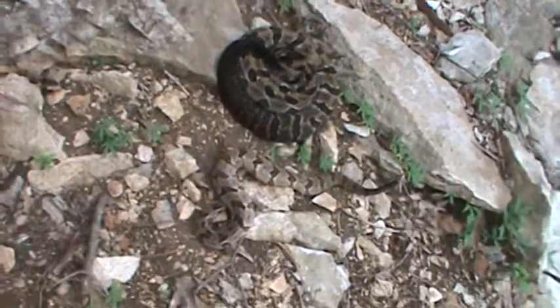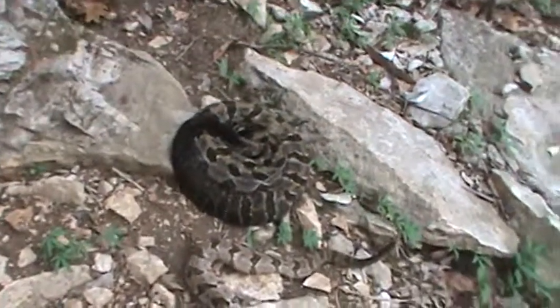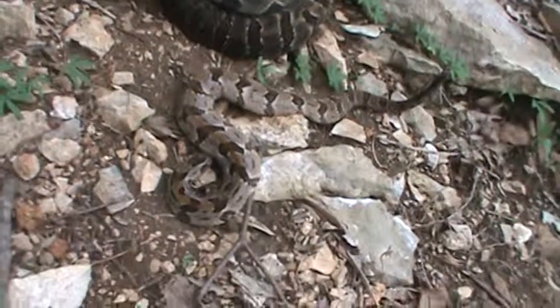All righty then. Another timber. Got it right next to the other one I found. This one's smaller. Look at the color variation, how much lighter this one is.